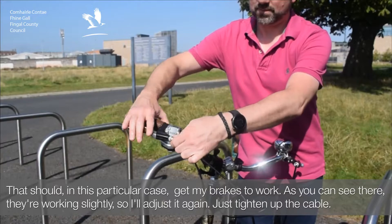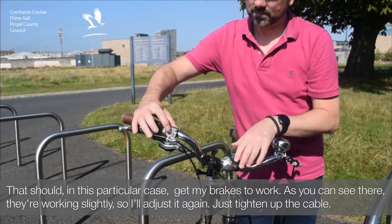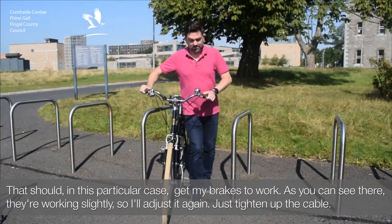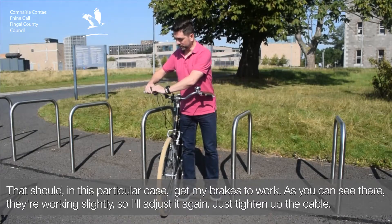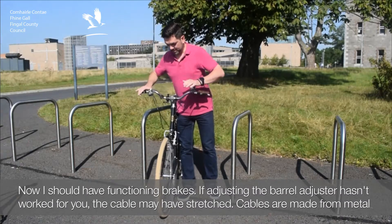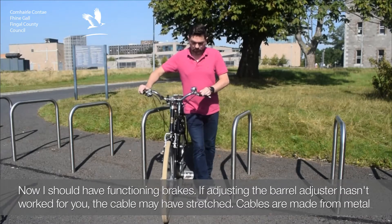And that should, in this particular case, get my brakes to work. You can see there they're working slightly, so I just adjusted it again — just tighten up the cable. And now I should have functioning brakes.